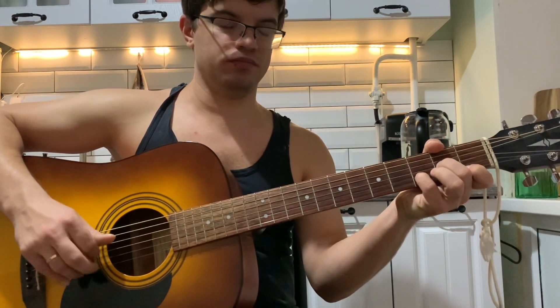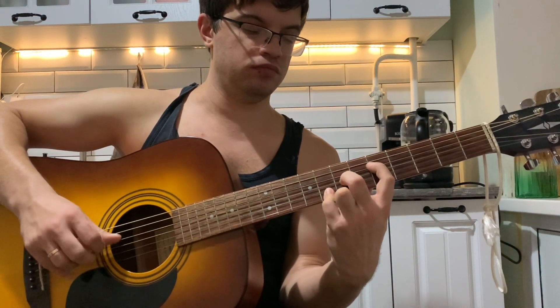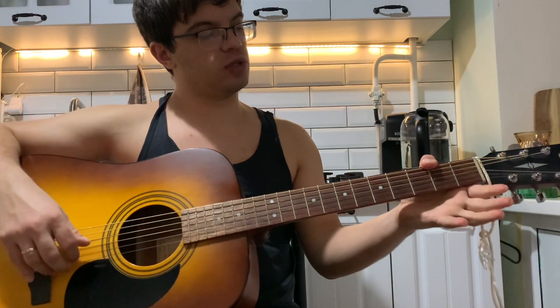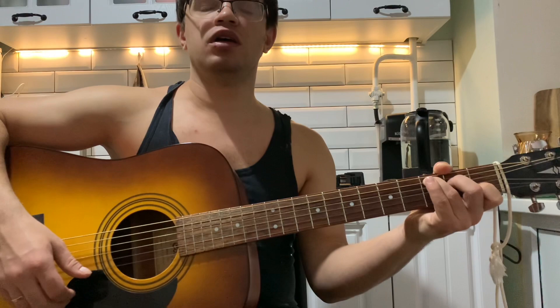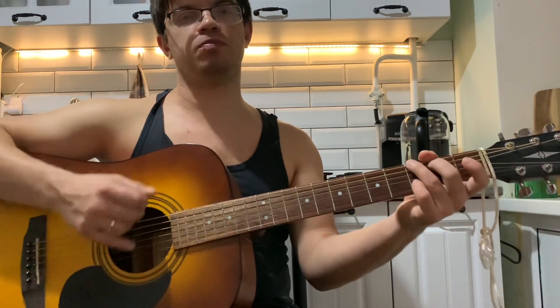Потом Dm стандартно и F. Опять Am. И после F у нас идёт C. Стандартно C: на второй струне первый лад, на четвёртой струне второй лад, на пятой струне третий лад. В C бас — пятая струна. Играем: пять, три, два, один вместе — тоже пять раз. В конце можем просто провести вниз. Переходим на припев, уже можем играть боем.